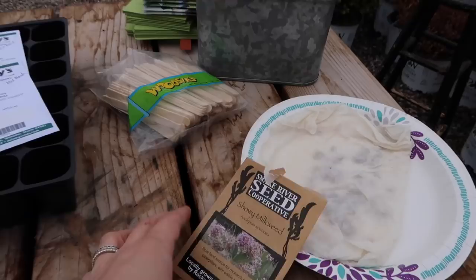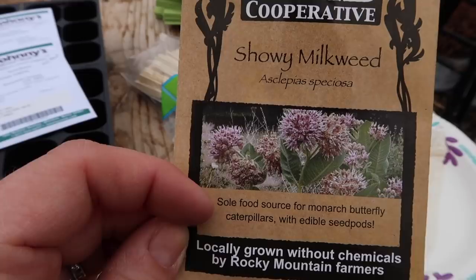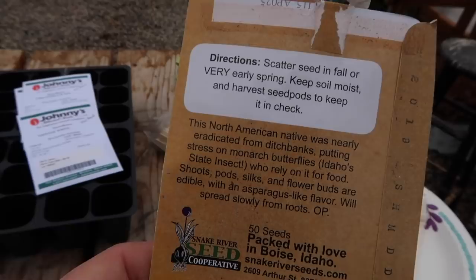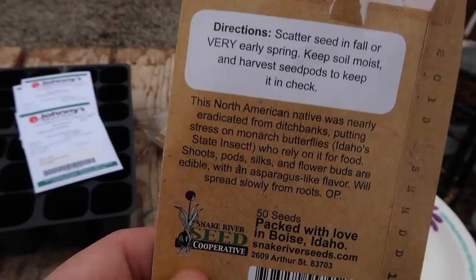This is the seed I'm going to be direct seeding outside. It's called showy milkweed, or Asclepias speciosa. As you can see right here, it's the sole food source for monarch butterfly caterpillars. I really want to provide more food for butterflies and more flowers to attract pollinators. The directions say to scatter the seed in fall or very early spring, and right down here it says it will spread slowly from roots.